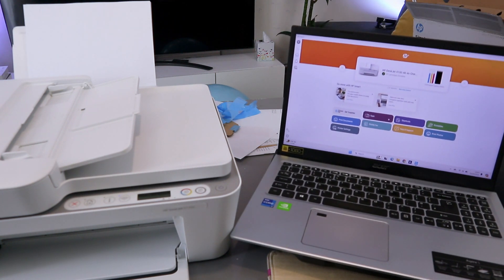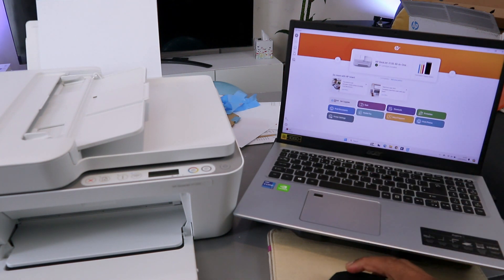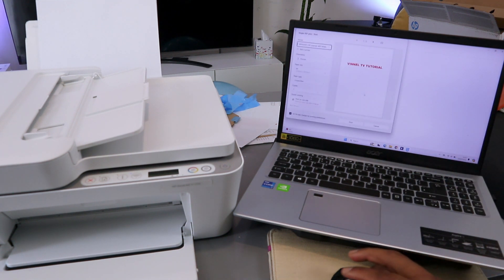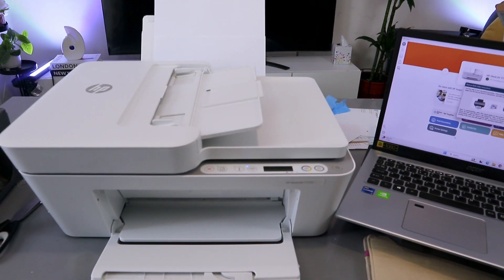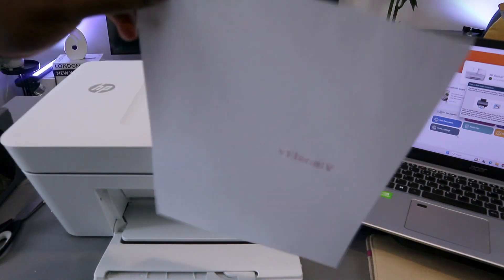To print a document from your laptop to this printer, go to Print Document, select the supported file, then select the document you want to print. Select Print, wait for the printer to be ready, scroll down to select the correct printer — HP DeskJet 4100 series. The document is two pages; choose to print on both sides to save paper using the long edge setting, then select Print.